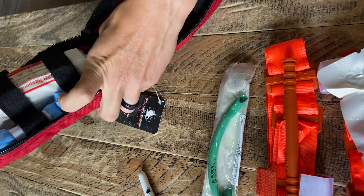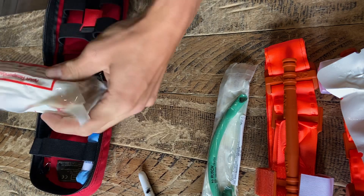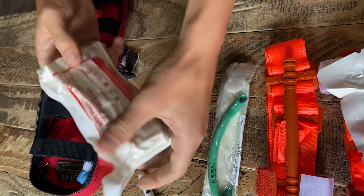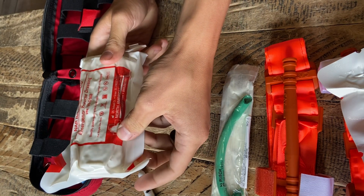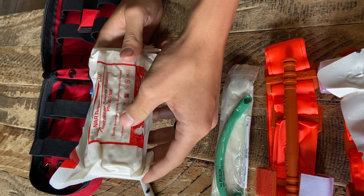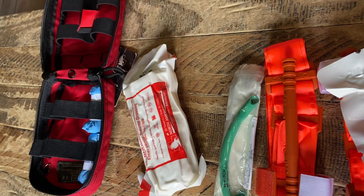Last but not least, we have an emergency trauma dressing, which I believe is North American Rescue's version of an Israeli bandage or compression bandage. I've never used one of theirs before. All the ones I've used came directly from our ambulance bay, and they're pretty good about hooking us up with extra stuff when we need it.